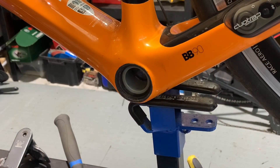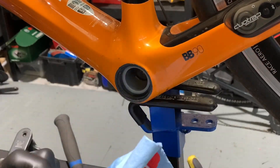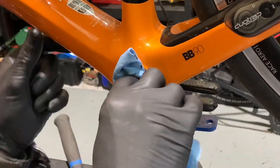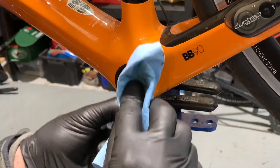Okay, so it's really important to make sure that everything is as clean as you can possibly get it. I'm using some isopropyl alcohol and a nice clean tissue. We just make sure the whole area is clear of any grease and oils, and make sure we clean the outside of the bearing like so.